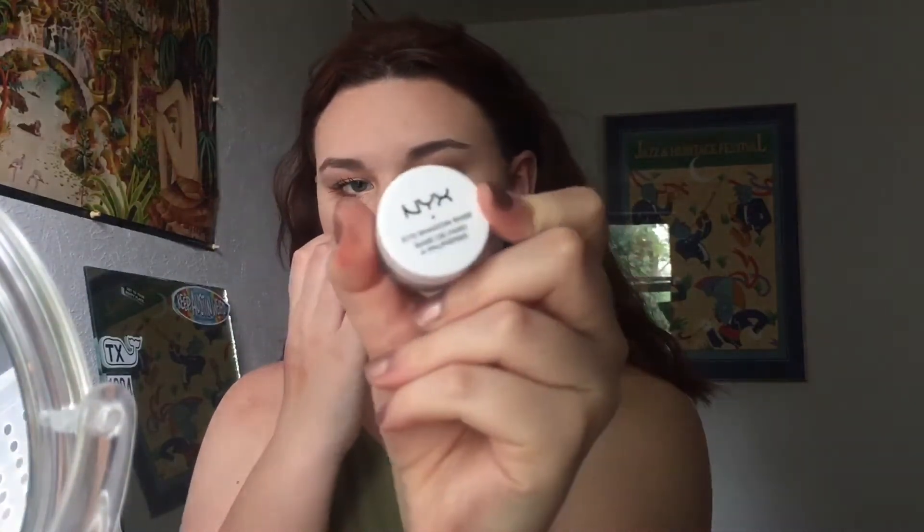Now I'm going to use my NYX eyeshadow base — this is just the white shade — maybe a little bit more. Alright, so we've got these two colors. I don't know if they work, I want them to work. Do they work? I don't know how to make that more orange, but we're gonna make it work.